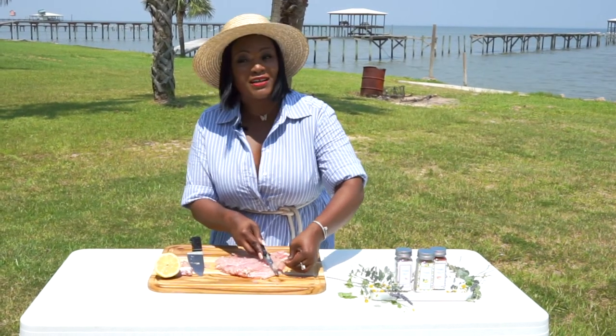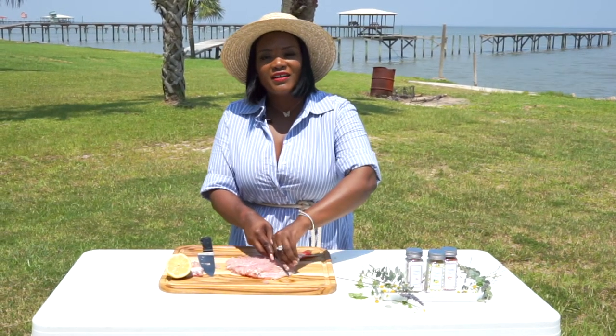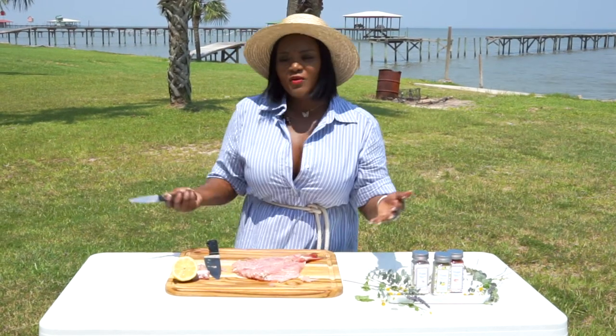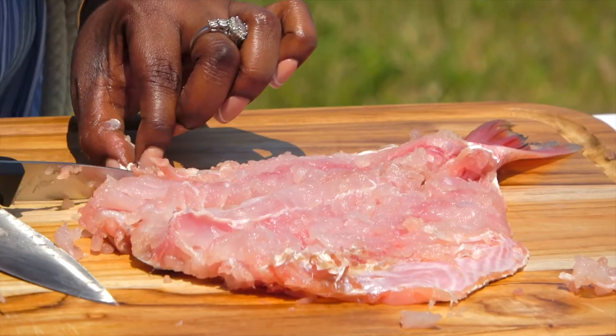So we're just going to clean it up a little bit. See how easy that was? Now it may not look that easy, and I know a lot of people probably are not going to do the work. But if you really love cooking and want to try different techniques when it comes to different fish, why not try it? Go ahead over to my page and let me show you how I did it my way — this is a butterfly snapper right here.